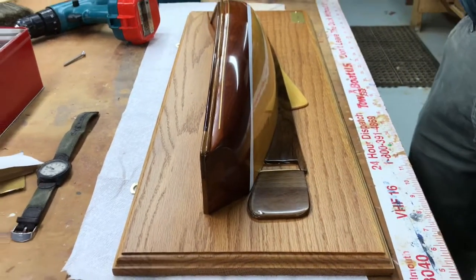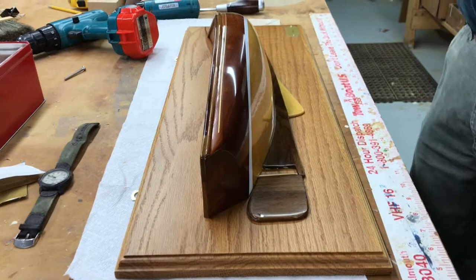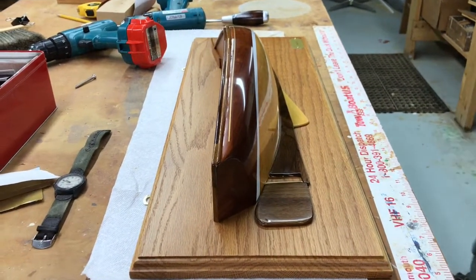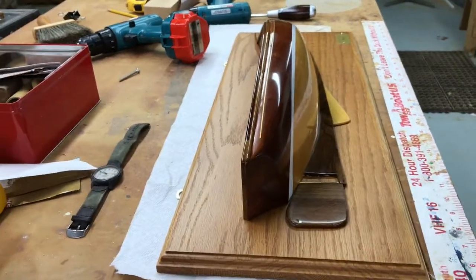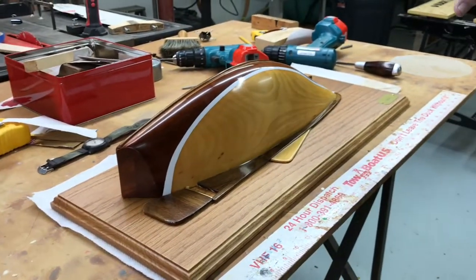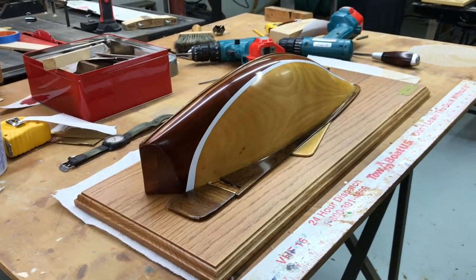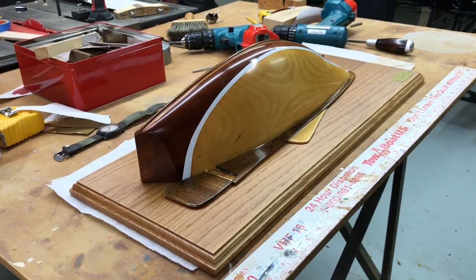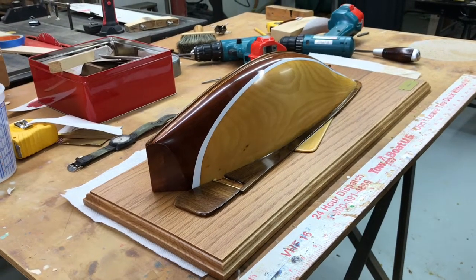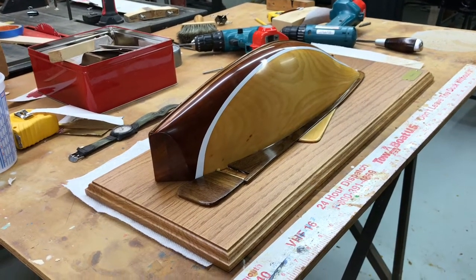Now we'll go back in the next video to the other Francis from Mystic Seaport in Series 2. One of these nights I'll get a set of plans out and I'll show you the way I make a model from a set of plans. It may not be the right way, but it's the way that I do it.